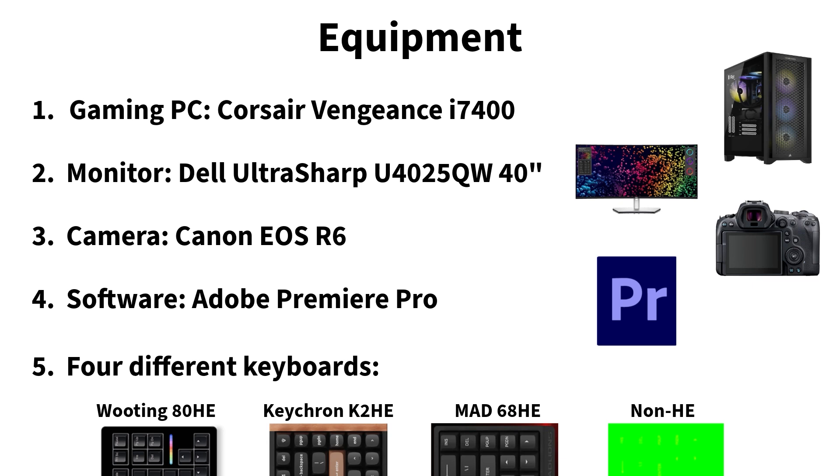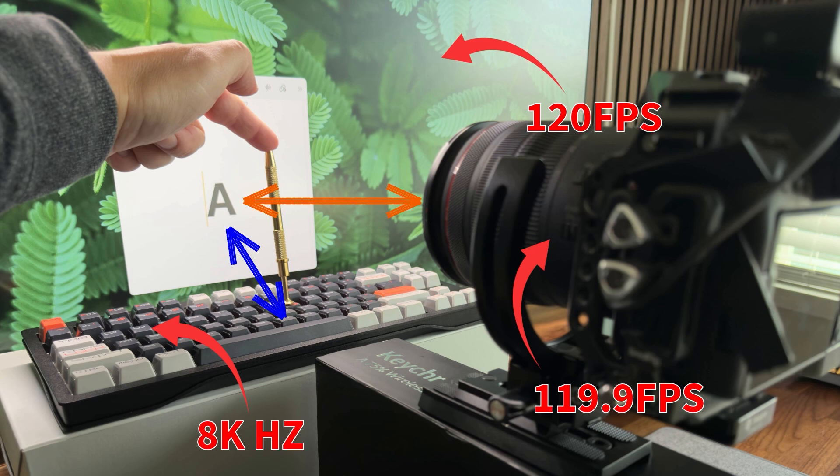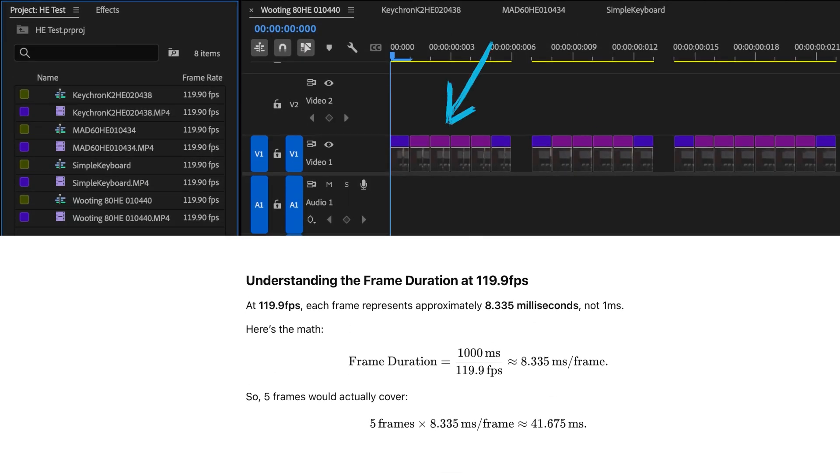Four different keyboards will be tested: Wooting 80 HE, Keychron K2 HE, Mat 68 HE, and a random budget non-HE keyboard. I will place each keyboard one by one in front of my monitor and record a keypress along with the reaction on the screen. The monitor is operating in 120Hz mode and the camera is recording at almost 120fps. All keyboards will be connected via USB-C directly to the PC. Simple calculations show that one frame will be around 8ms.